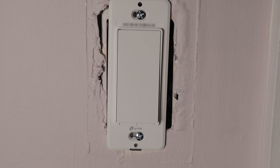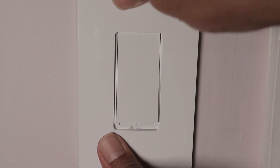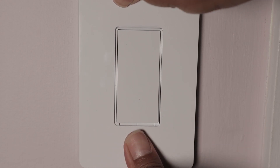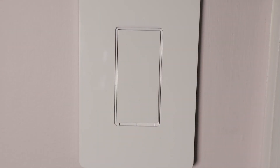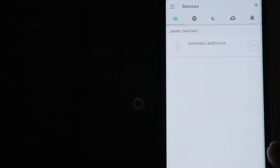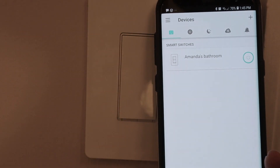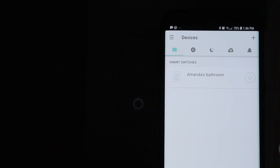Now I can just go to the switch and put the wall plate in its place, and everything is working fine. Here I can see an LED that shows that it's working, and on my app I can come here and turn on the light. And I can also turn it off.